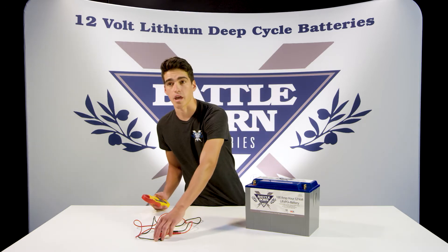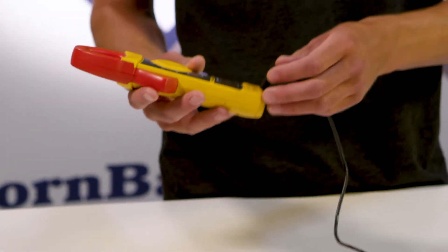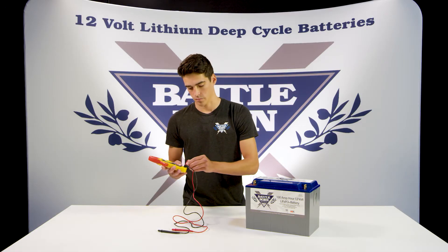So the first step is you're going to want to connect your cables to the multimeter. The black cable goes into the COM port. The red cable goes into the port — it should be red but it has a V on top denoting it — so plug that in.